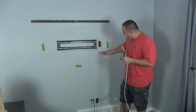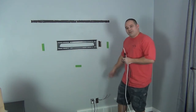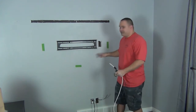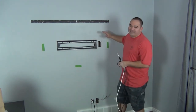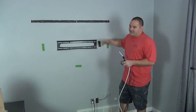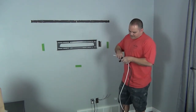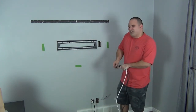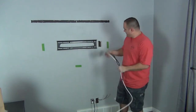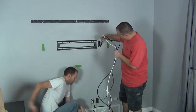Now we're getting ready to drop the wires down the wall. You should check for a fire block by running a fish tape up as soon as you pop that bottom box off. I'm confident there's not one here because this is an internal wall — the other side is another room, not the outside. Outside walls almost always have fire blocks and insulation; internal walls very rarely have them. I'll do another video showing how to get through fire blocks. I'm just going to push the wires down the wall — it should be an open space from here all the way down to the bottom.